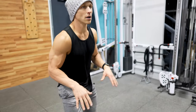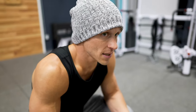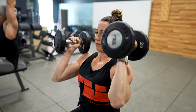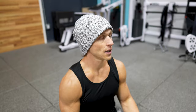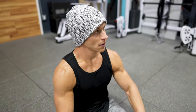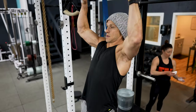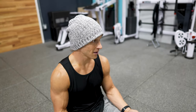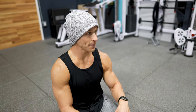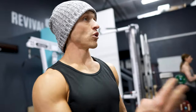The strength piece is a superset: alternating Z-press, eight reps per arm, then strict pull-ups with a 2-1-1 tempo. If you drop below five reps on the next set, grab a red band. Four sets of each, 60 seconds rest in between.